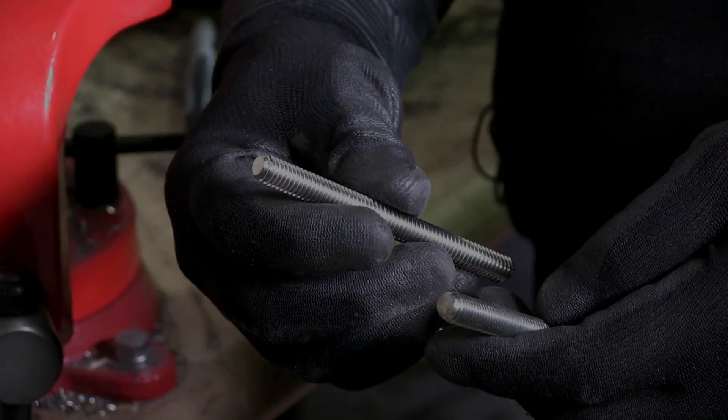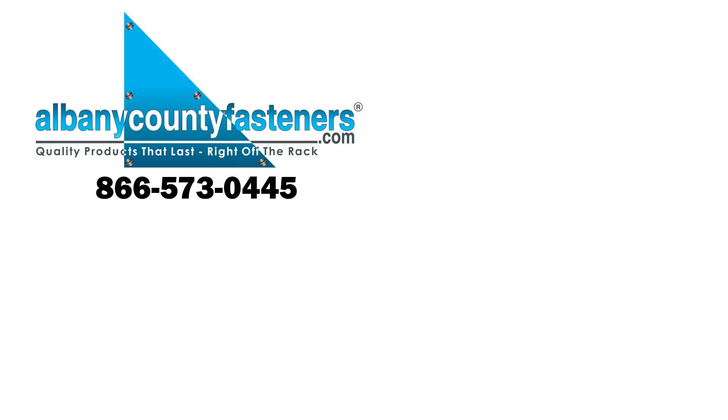Thanks for watching. Subscribe, like, comment. Visit us at albanycountyfasteners.com for 50,000 SKUs right off the rack, ready to ship. We look forward to seeing you in our next video.